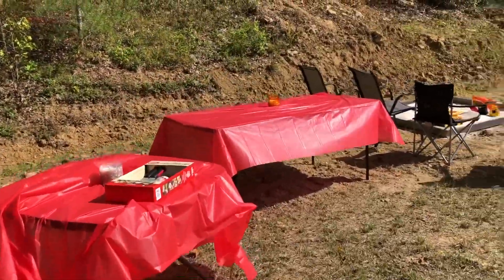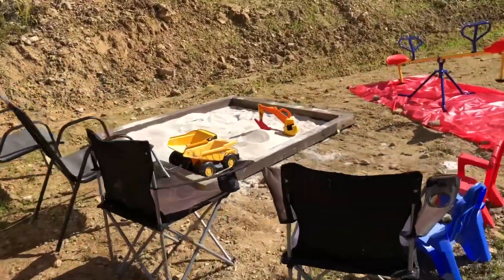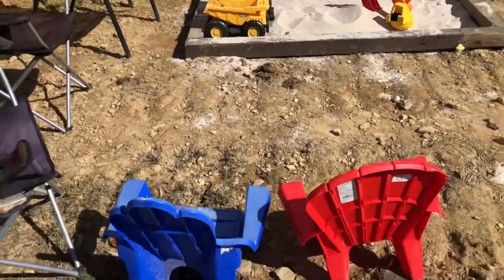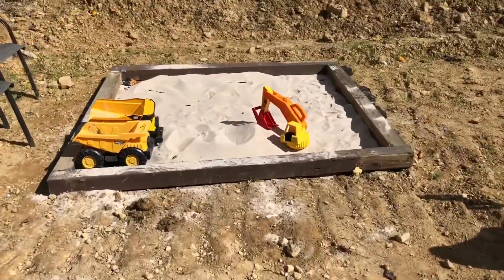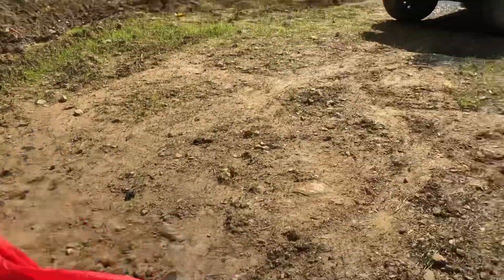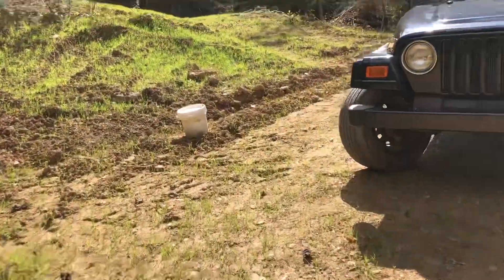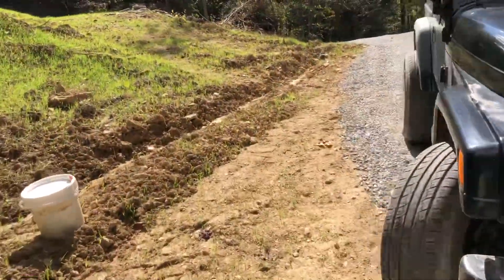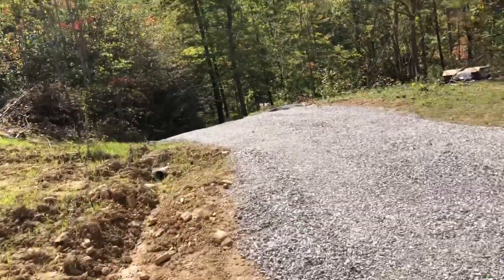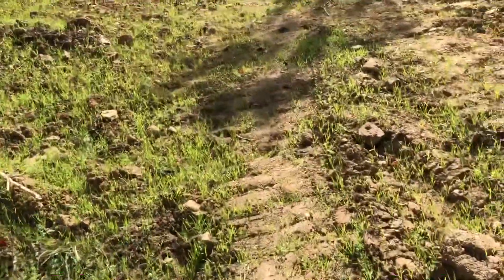We're going to have a little get-together with our family up here — our kids. Just going to show you some little things we've put up for our boys, our grandsons. Got them a little sand pit, a little teeter-totter, and I think I've already showed you the swing but I'll show you again. We're also going to put in a little fire pit and do s'mores over here.